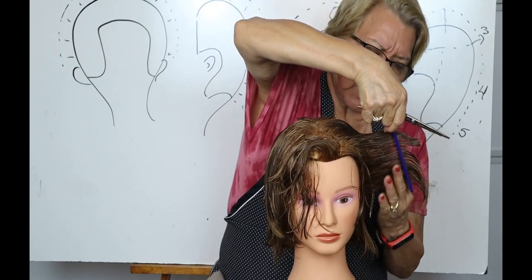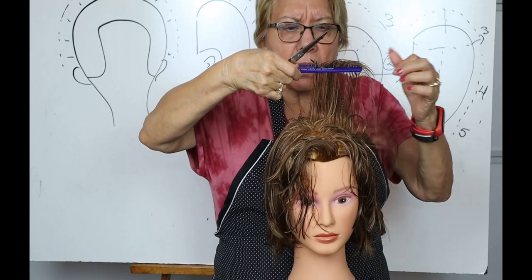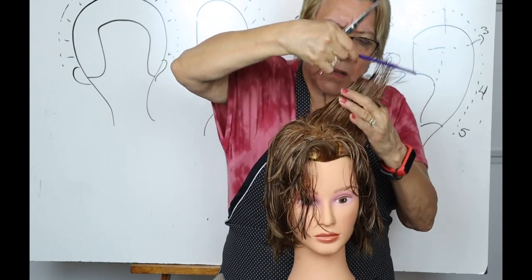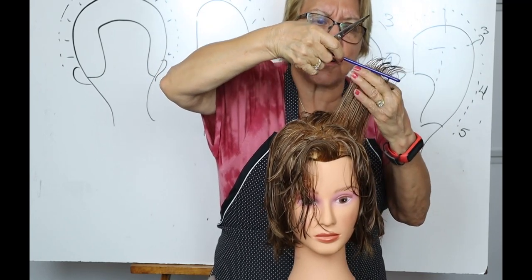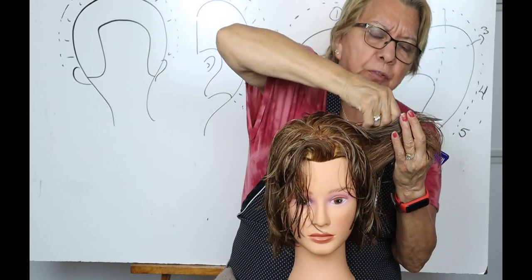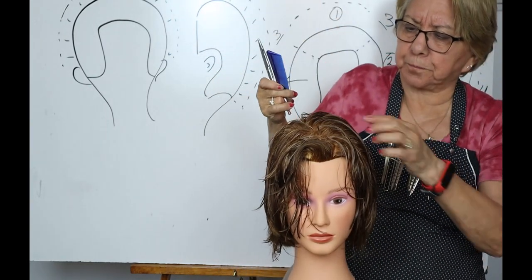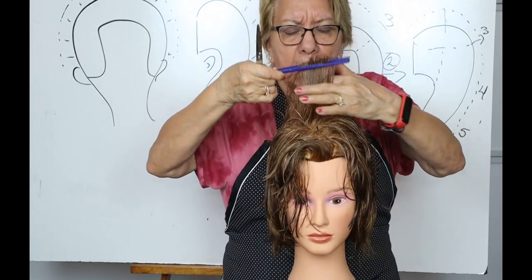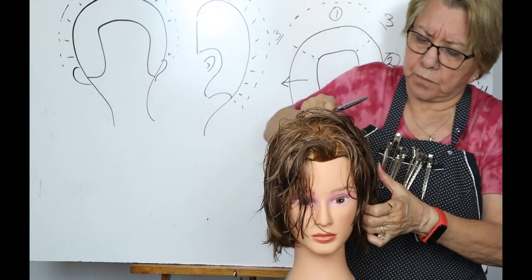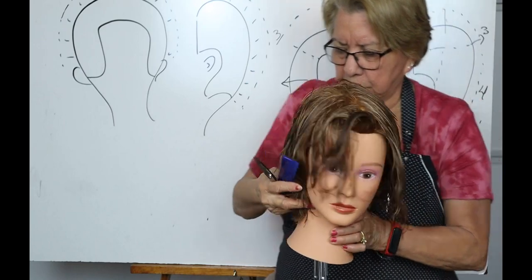Still following the head form, traveling around it. Now I'm coming over to this side and there's my guide. I now have two guides — this one here and the guide on this side. It's much easier to use the guide on this side because I can just pick it up and readily see it. Keep traveling around following the head form, cutting in back of the ear, pulling it straight out. You see that the sides are now coming up because we've taken off some length.